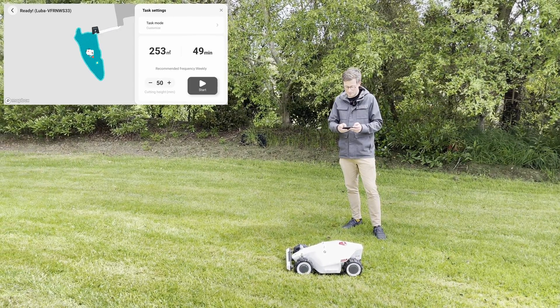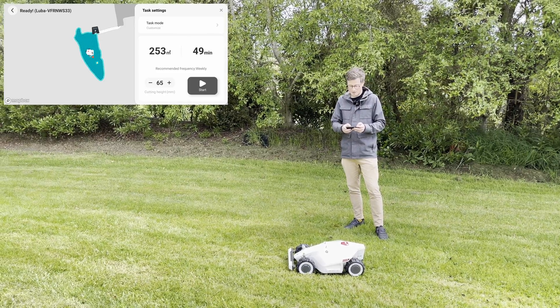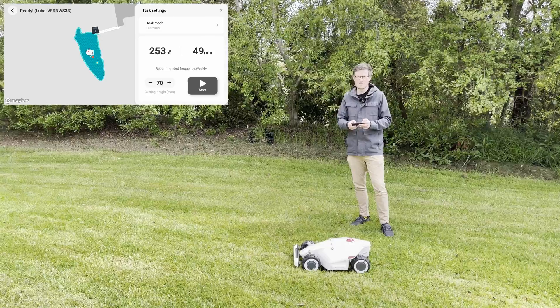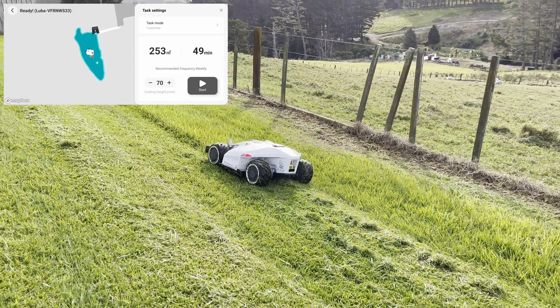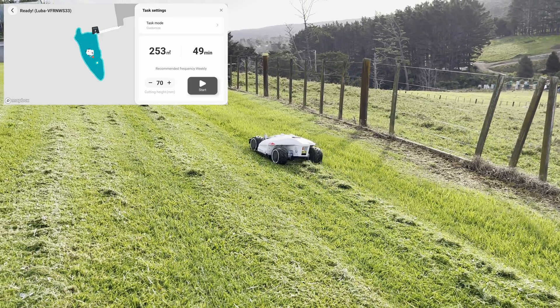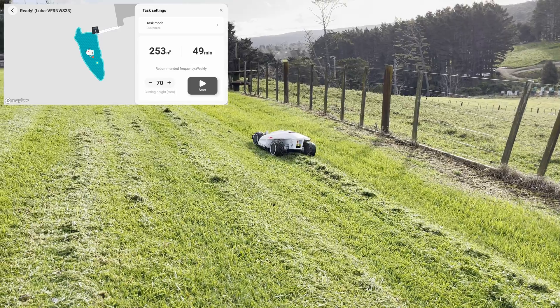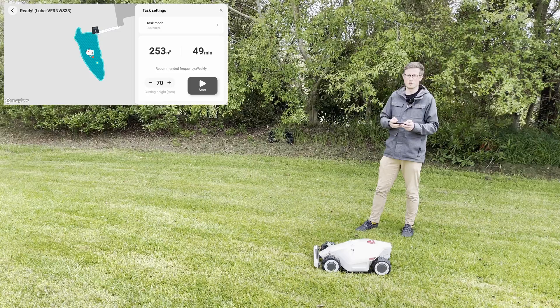Before clicking start, select the cutting height. By default it starts at 70mm, which is the highest setting, and this is a good idea on your first cut. You need to make sure you set the cut height for the highest point in the grass — so if you've got mostly short grass but a long patch somewhere, set the blade height for that patch so it can get through everything on its first go.